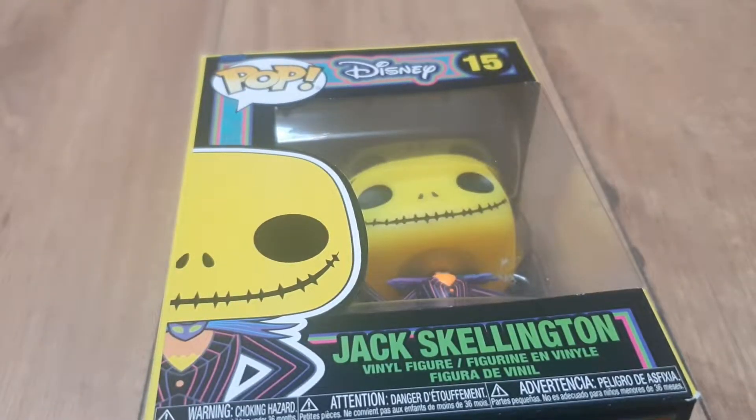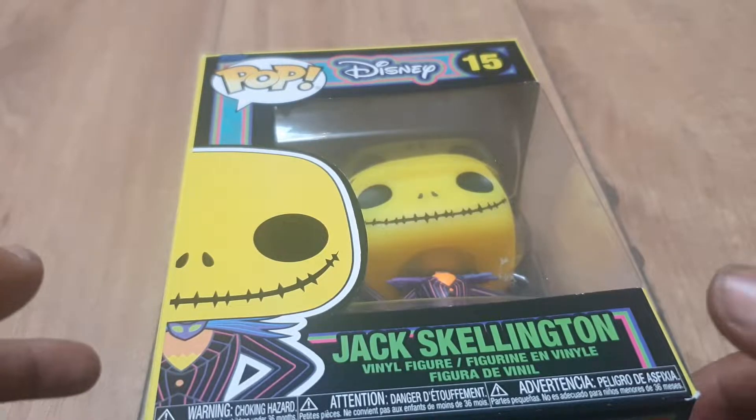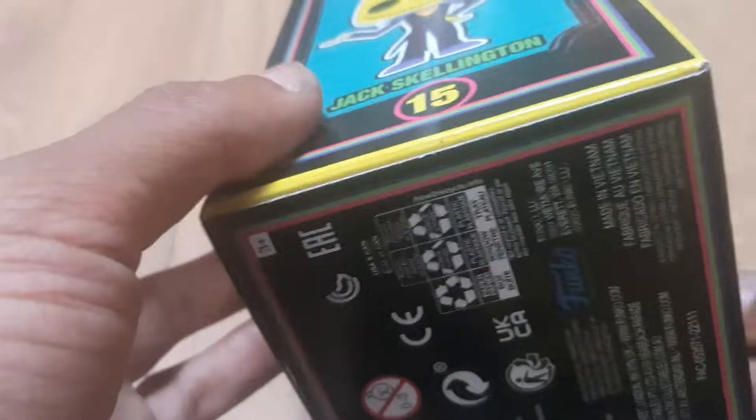Welcome back to a very special episode of Ginger News. Today we have a Jack Skellington vinyl figure to unbox — Edition 15 in some very cool looking colours. I love the box and the design for this one.